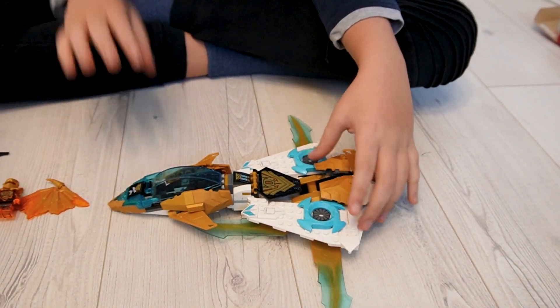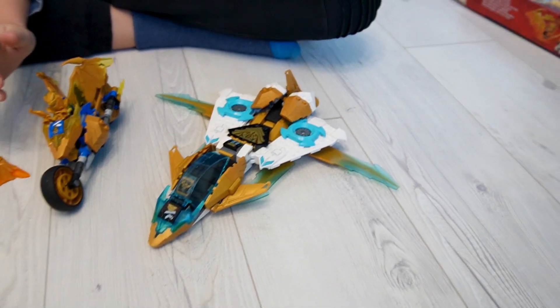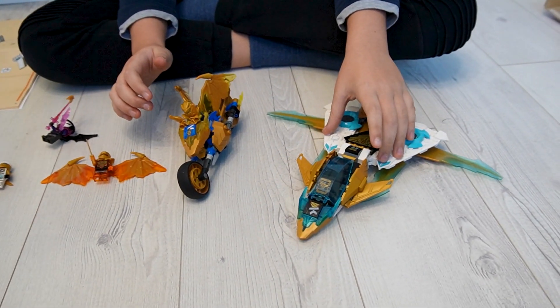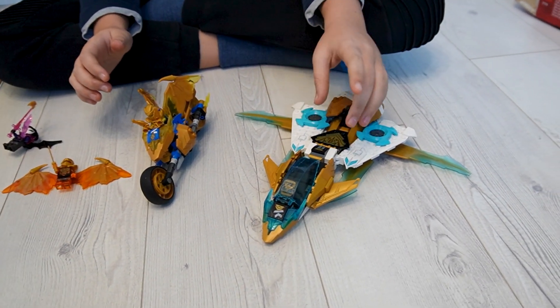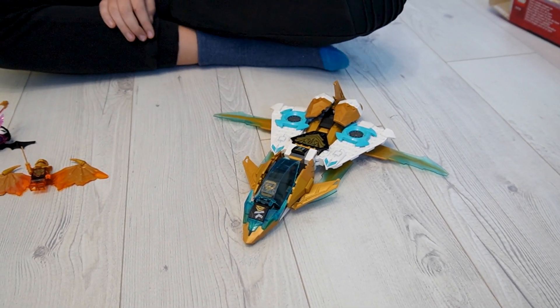In comparison to this motorcycle which costs 20 euros, this costs 30 euros and is a lot bigger — it's like double the size, and it isn't double the price of the motorcycle. Okay, we put it back.